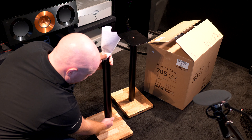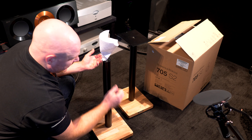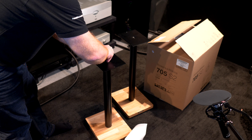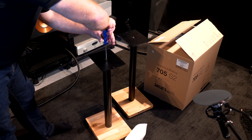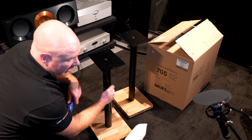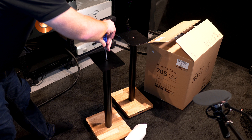Look at the difference already. I'm tapping the bottom — hear the change in tone as we move up the stand. The bottom is already deadened but near the top we're still getting ringing and a change in tone, so we clearly need quite a bit more material yet.